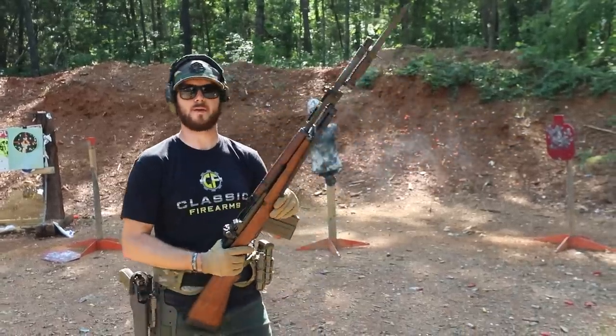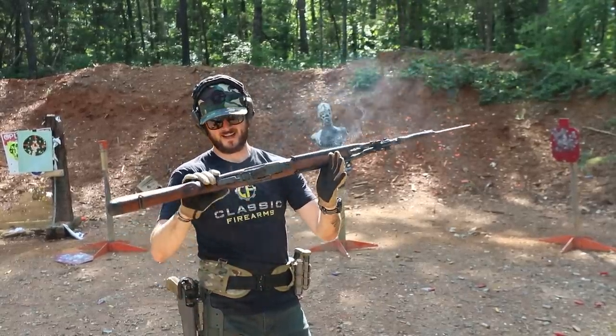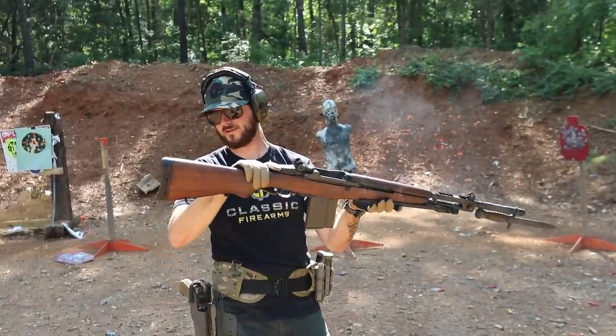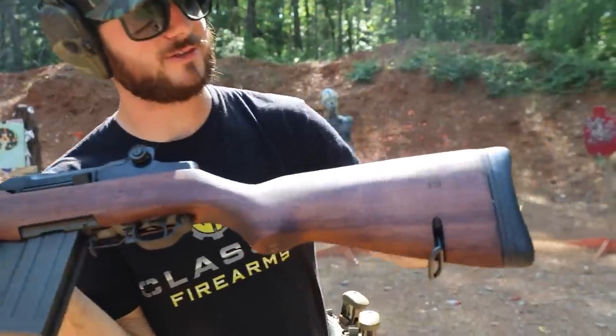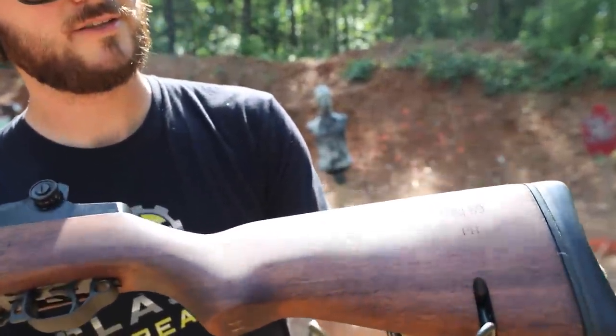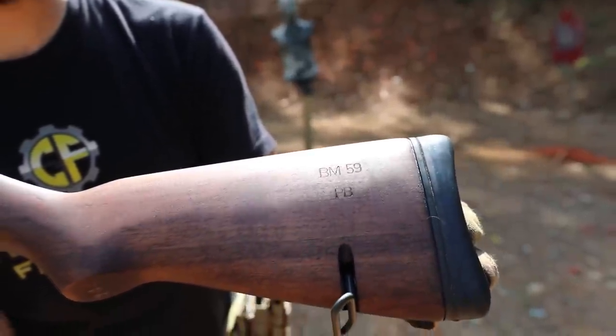It's pretty much made by Beretta, the BM-59. Take a look at some of the markings right here on the stock — I'll try to get the sunlight so it hits it just nice. What a smooth shooter.